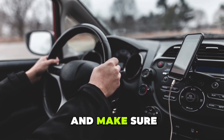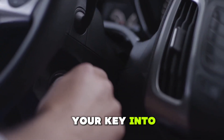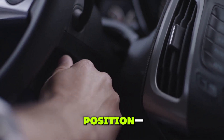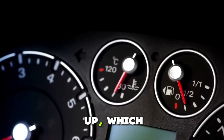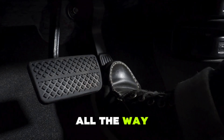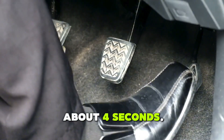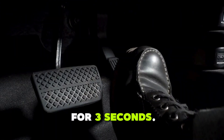1. Turn off the engine and make sure your vehicle is safely parked. 2. Insert your key into the ignition and turn it to the on position, but don't start the engine. You should see the dashboard light up, which is normal. 3. Slowly press the gas pedal all the way to the floor — this should take about 4 seconds. 4. Once the pedal is fully depressed, hold it down for 3 seconds.